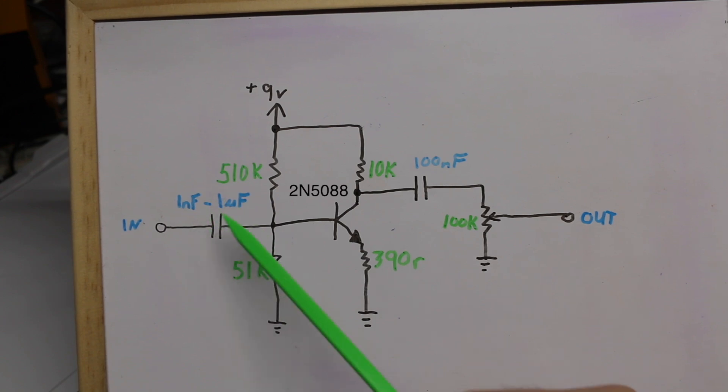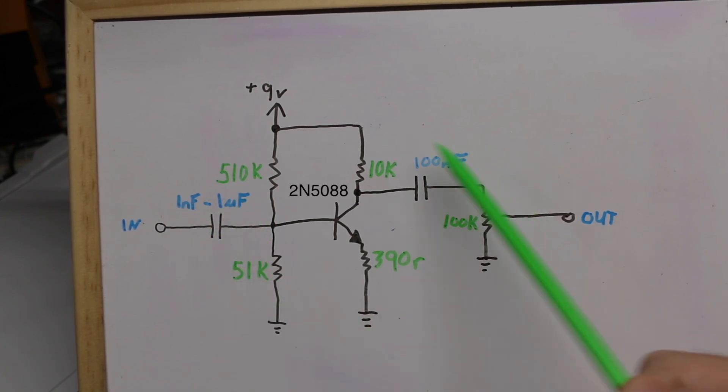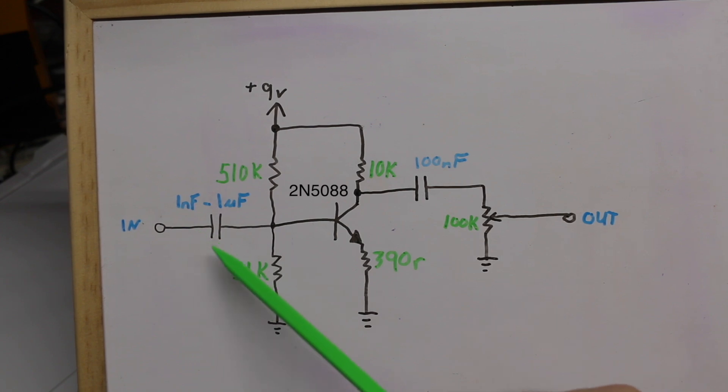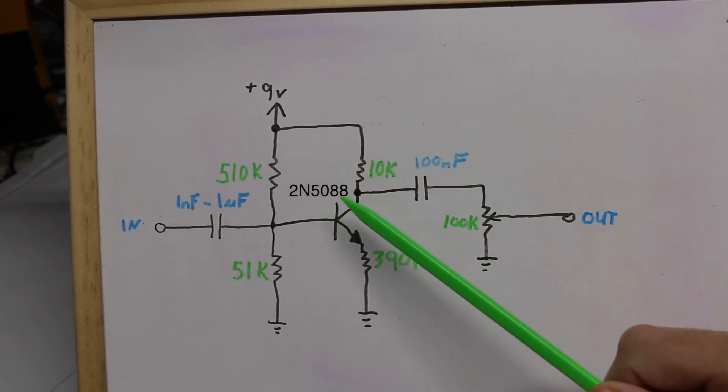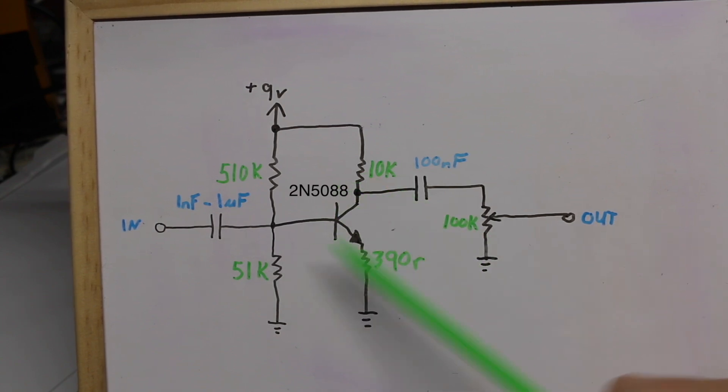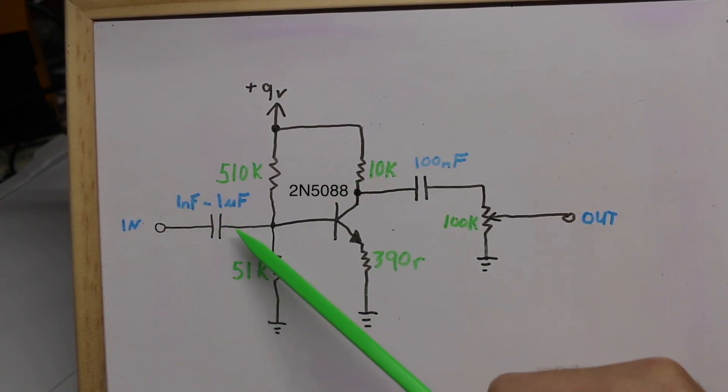If this input capacitor is a higher value — 100 nano or more — this can be considered a clean boost, where it boosts both low and high frequencies at the circuit's gain. But if you reduce this capacitor you start blocking some of the bass frequencies, and when you boost that signal the effect is you're boosting mid-range and treble. So a lower input capacitor results in a treble boost circuit.